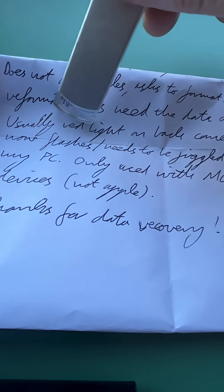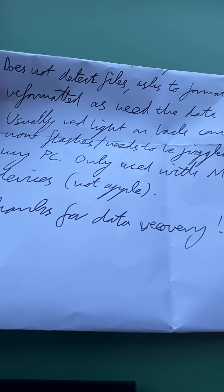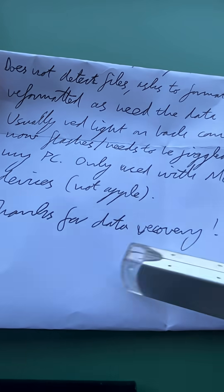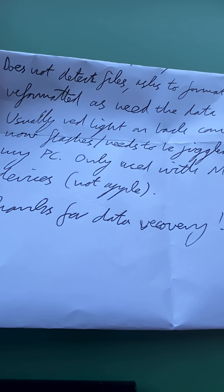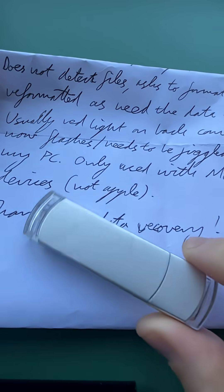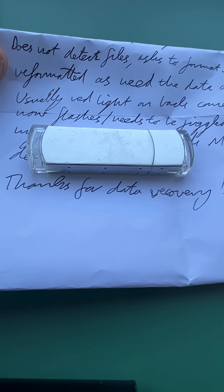Usually there's a red light on the back that comes on when connected — that would be this part here. He says the LED does not flash and it needs to be jiggled to be recognized. I do not recommend that you jiggle a USB stick; you can damage it further. Let's open it up and have a look.